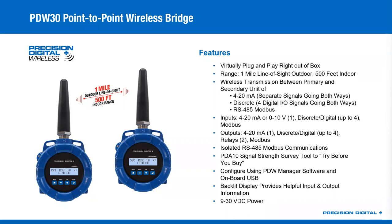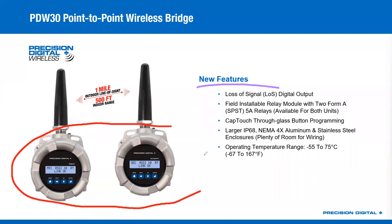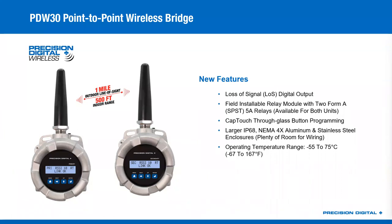So there's your brief overview on what the PDW-30s are. As far as new features go that we just started to launch — before I even look at any of these bullet points, you're going to see one right off the bat: they are now available in stainless steel enclosures. So if you are in a harsh chemical environment or somewhere you expect salt, salt water, or salt mist, we offer the stainless steel option, which is great for those environments.